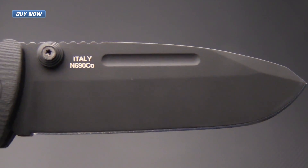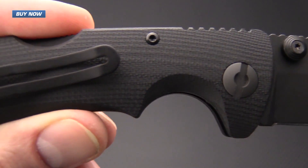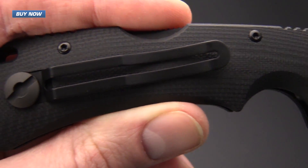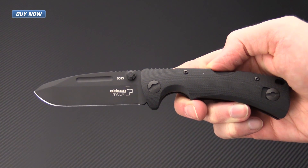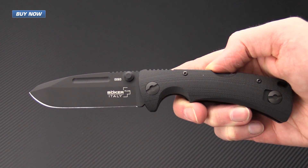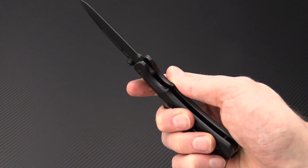If you like what you've seen today and you'd like to stay up to date on all of our new videos, please subscribe to our YouTube channel and like the video below. Again, that's the Boker Plus PM-3 — check it out now at gpknives.com. Thanks for watching and stay sharp.